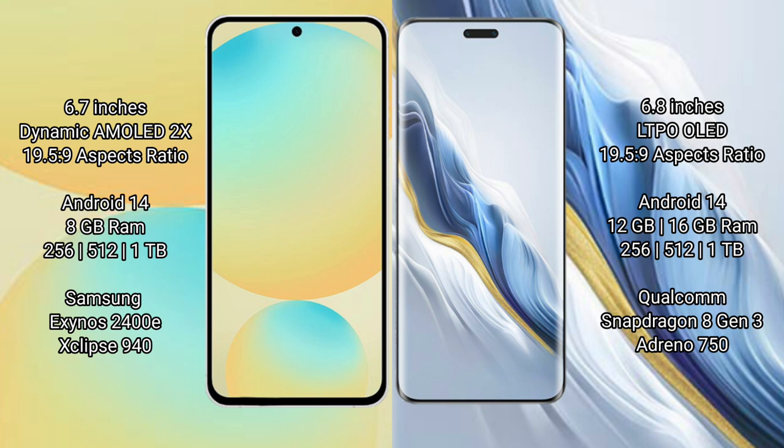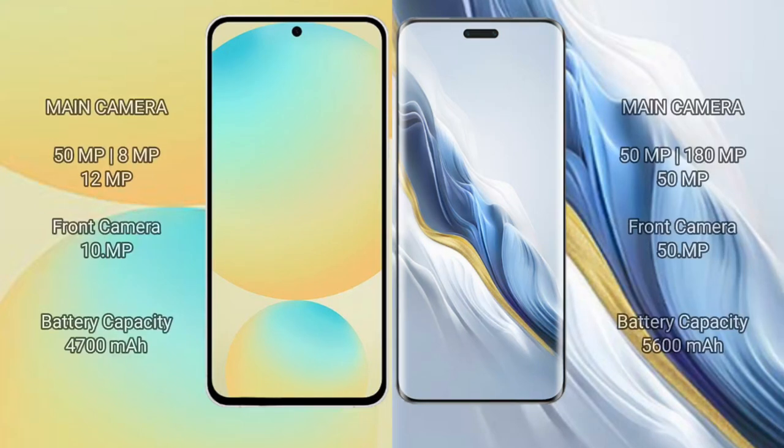The Honor Magic 6 Pro comes with 12GB or 16GB of RAM and 256GB, 512GB, or 1TB of internal storage, powered by the Qualcomm Snapdragon 8 Gen 3 processor with an Adreno GPU.